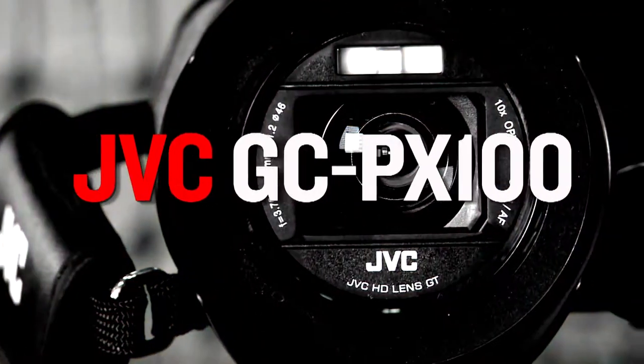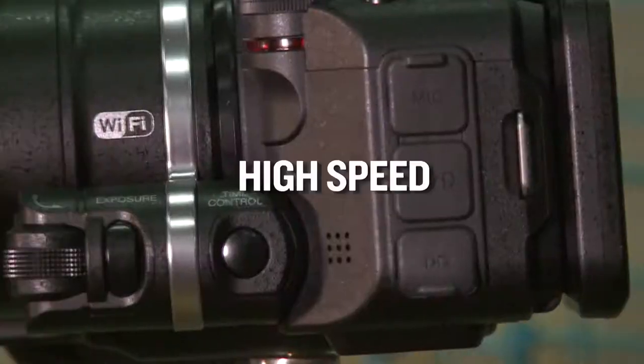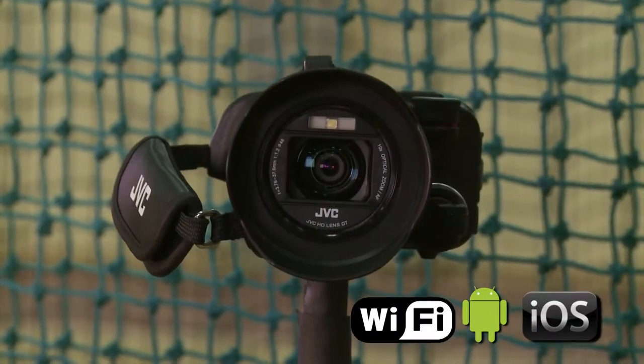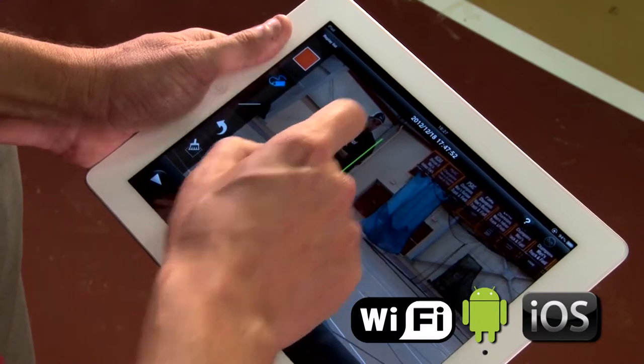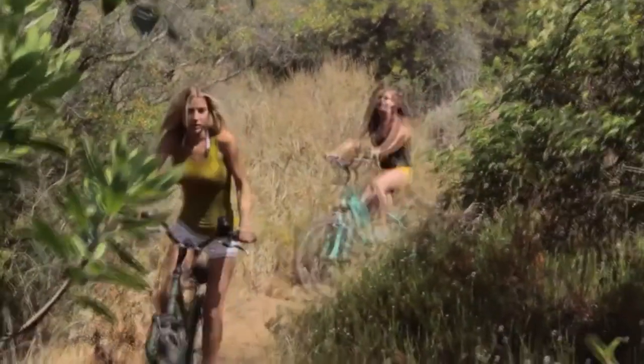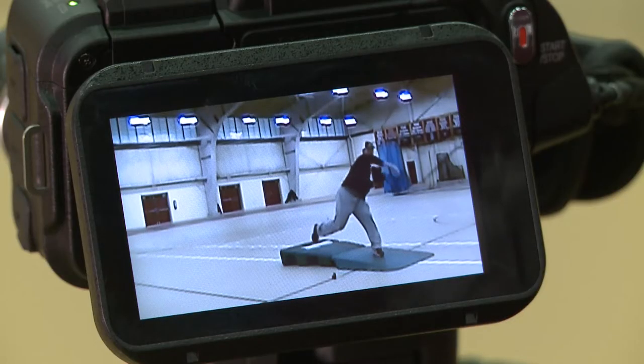We're here to do some training today using the HD performance camera from JVC, the GC-PX100. The PX100 is a high-speed, high-definition, high-performance camera that integrates seamlessly with your smart devices. JVC designed this camera with a variety of applications, making it exceptional not only for still shots and family videos, but also for fast-moving action.